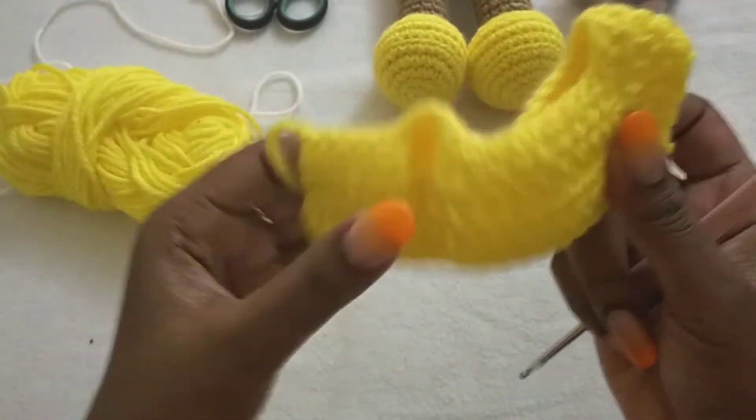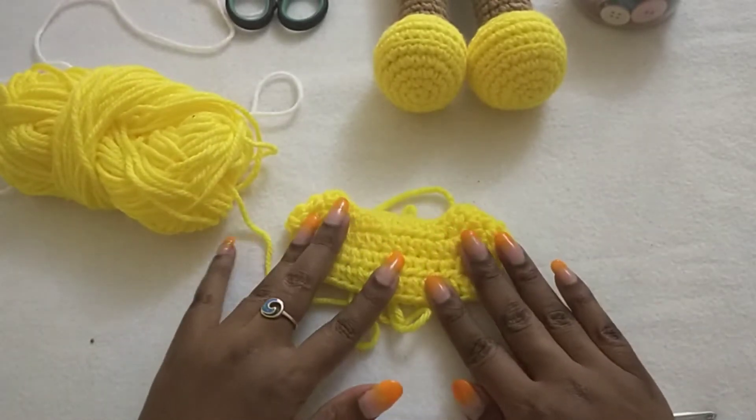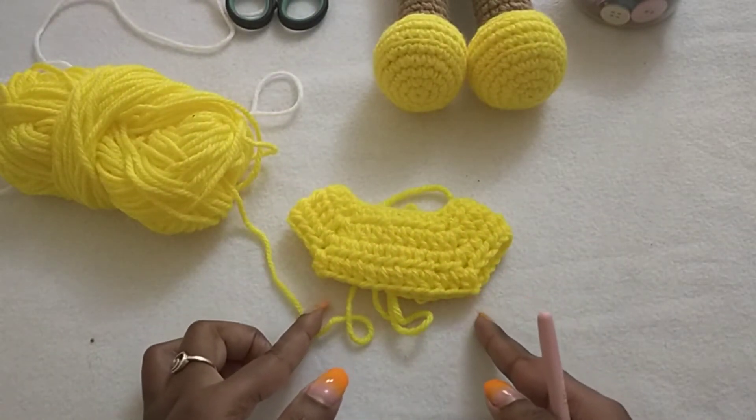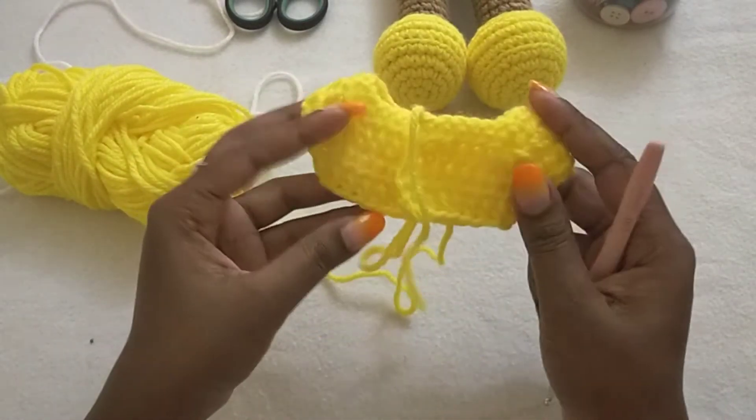So we have made our armholes just like that. We are coming to work down here — this is how the back looks like.